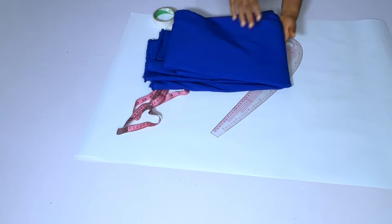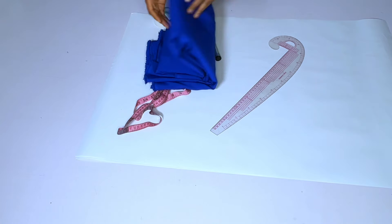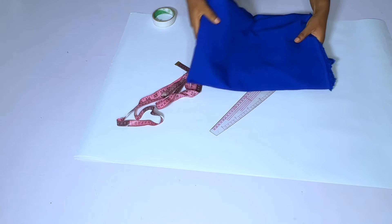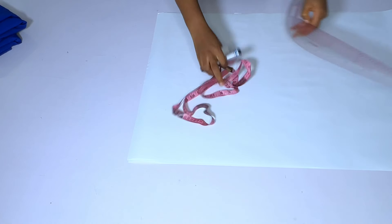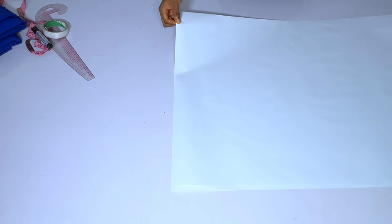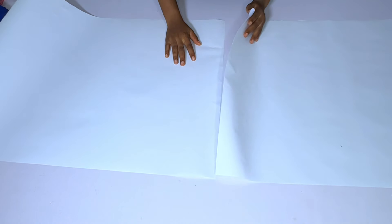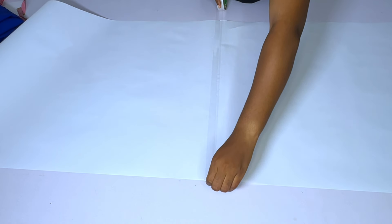These are the materials I need: my pattern paper and my fabric. I want to draft on the paper first then transfer it to the fabric, because cutting directly on the fabric may leave me short. I have two pattern papers here and the first thing I'll do is glue them together, because this is a long dress and I want to cut the full length.